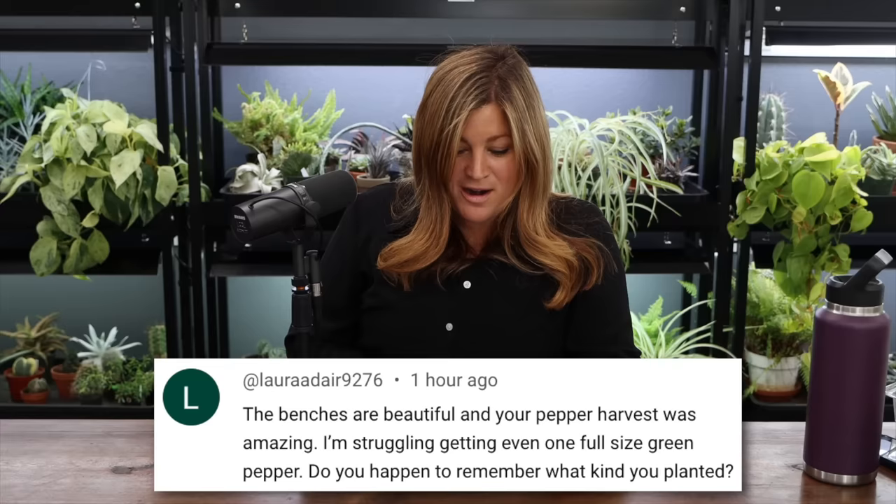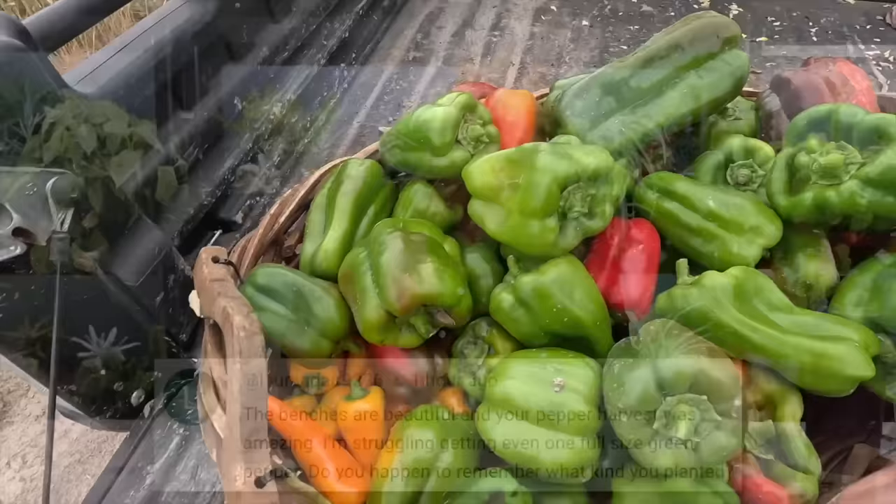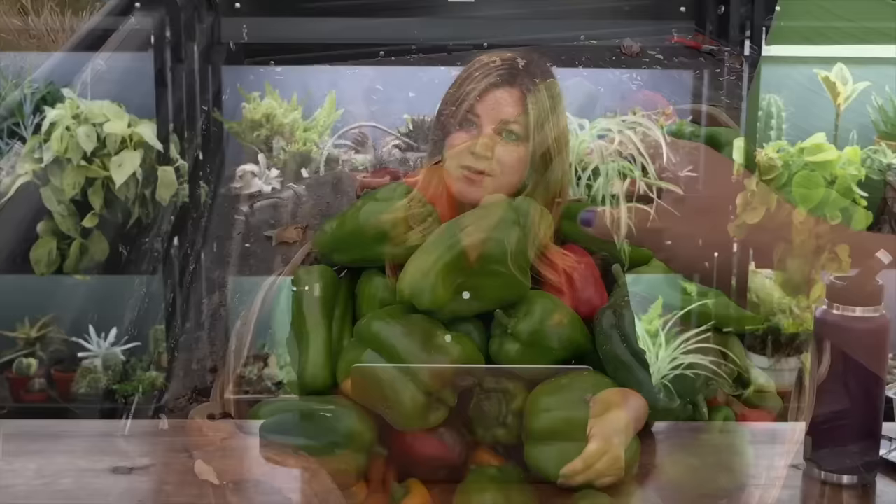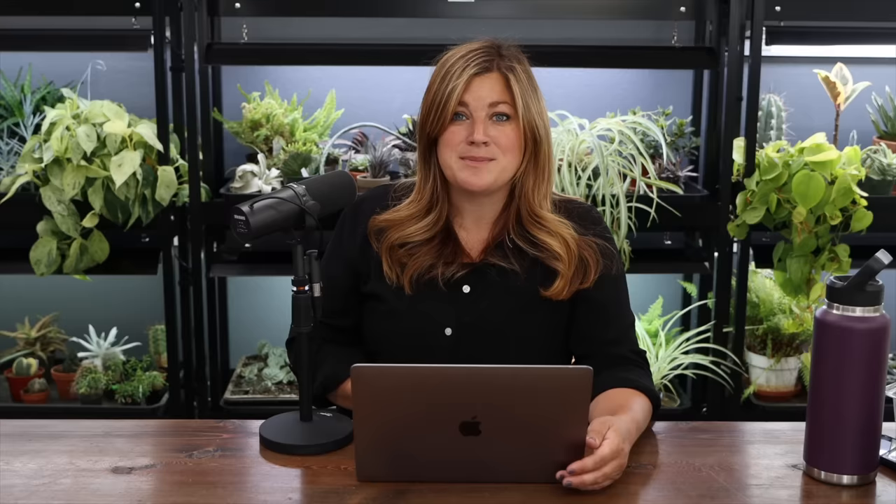Spellbinder 933 asked: those benches look pretty around the flower garden — how would you keep them that color by sealing them once a year? Laura asked: the benches are beautiful and your pepper harvest was amazing — do you happen to remember what kind you planted? Oh, they were just four-packs from the garden center. I know there's some California Wonders in there, Big Bertha — I think there's some of those — and I can't remember the others. Maybe something Emerald. It was just four-packs I picked up.